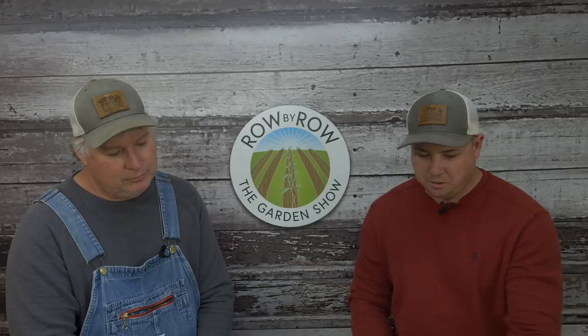That's gonna do it for today's show. Hope you enjoyed it and we will see you guys next week. Take care.